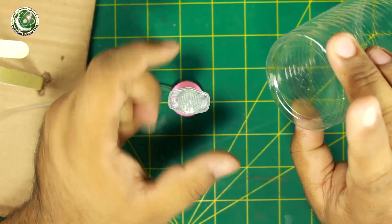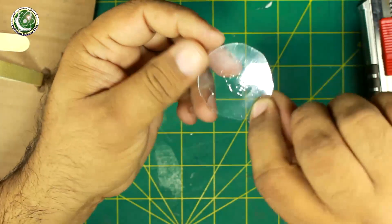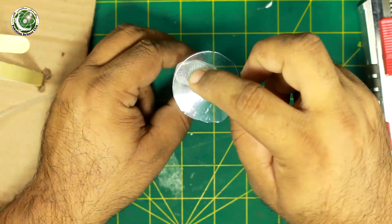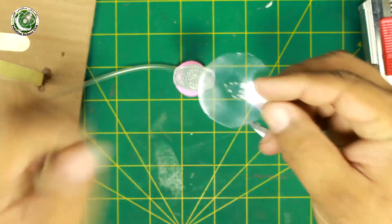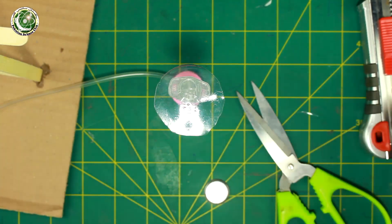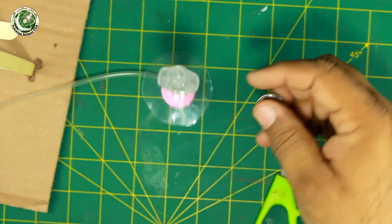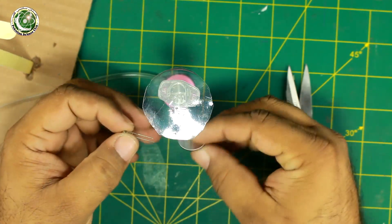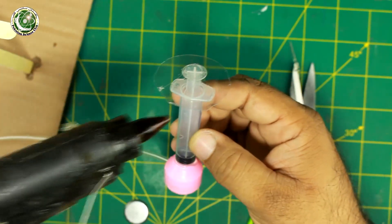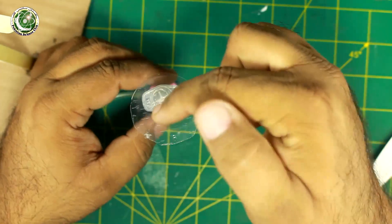Then we will make a slide and place objects on it — insects, bugs — and we can observe them. We need to cut it around the field from the surface. Next we will create the light source. For this we will need an LED and a coin battery. We will paste the LED here — the light source will come from below.